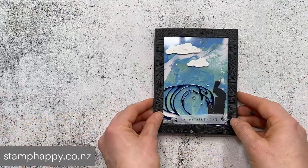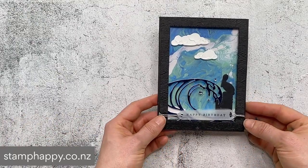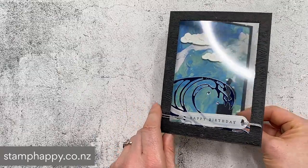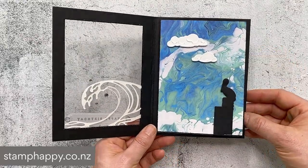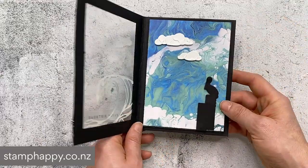My last sample is inspired by Tammy White, though I did simplify her card. This one is a window card that opens up like this - that first layer has got the wave and the words, and then you've got that pelican silhouette and the clouds, and then inside that wonderful stamp and some more words.